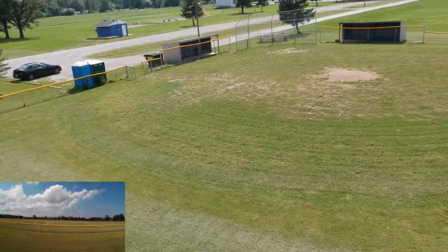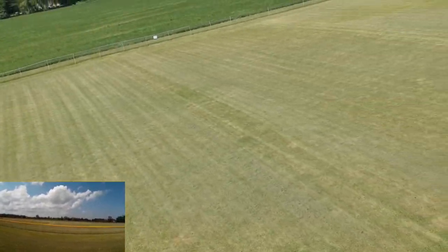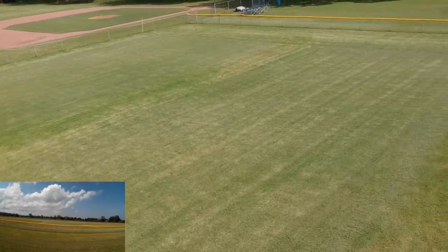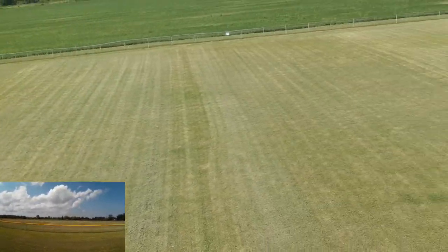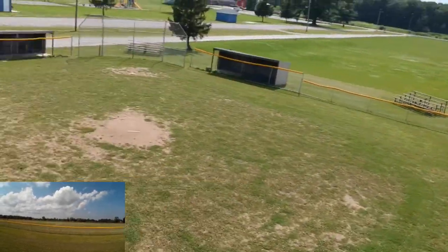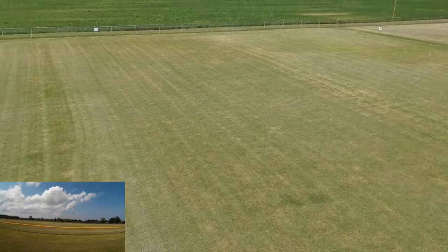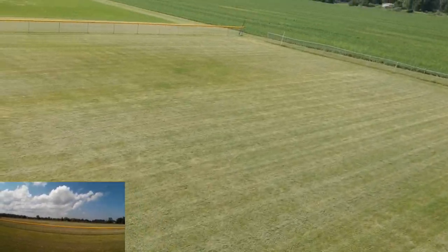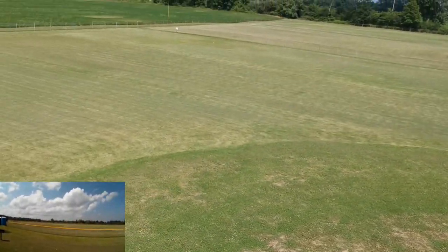If I give it some light yaw I can set it into a circle motion. I'm full stick forward with about half yaw right, and it puts it in a circle. Switch it to the left and it goes the other way. The amount of yaw controls how big the circle is. I need to make sure I'm not going to run into anything — you need a fair amount of room to do this.